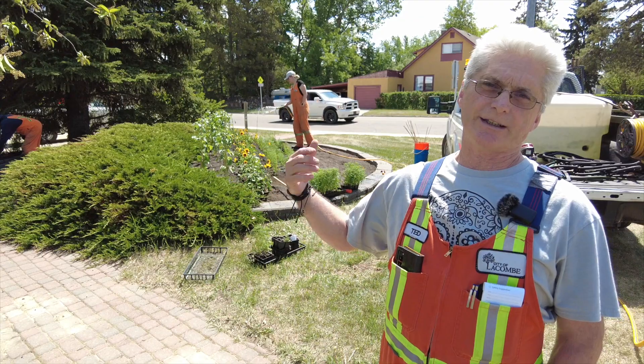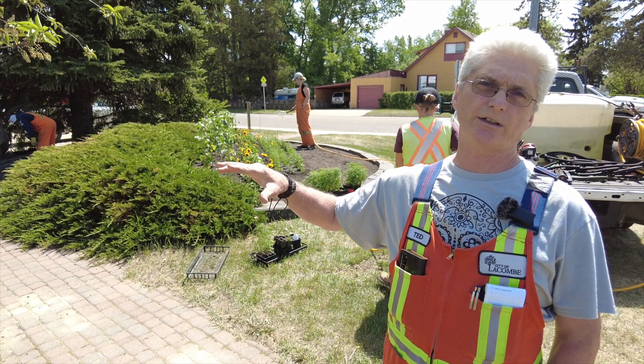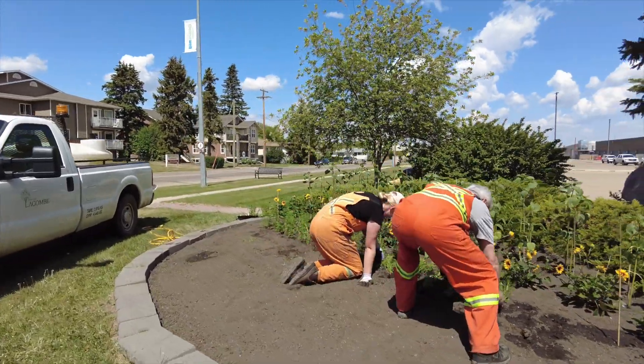Basically once a month they have to go through and hoe out the bed, make sure that the soil is nice and fluffy for the roots to penetrate. And then there's weeding and the watering.